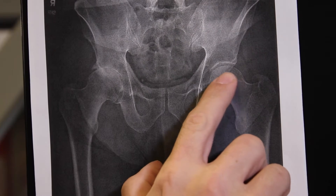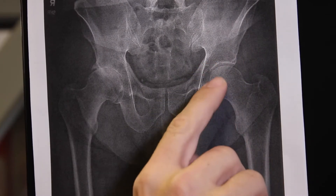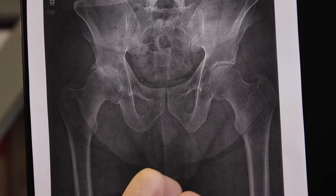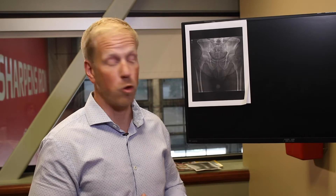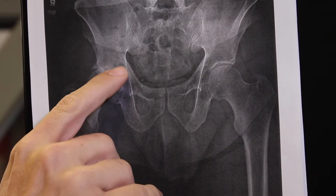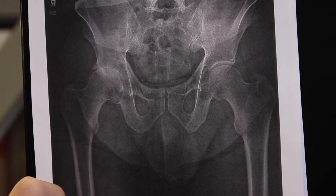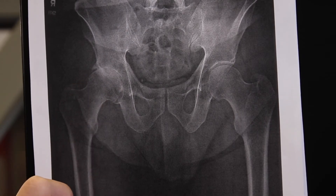When you're looking at your x-ray, on the left hip here you'll see the femoral head, you'll see the cup or the acetabulum, and you'll see a space in between the two. That space signifies cartilage. Cartilage is good — cartilage helps protect the bone and allows you to walk normally. On the right hip here you'll see the femoral head and the acetabulum, but you'll see a lack of cartilage. That lack of cartilage is the osteoarthritis.